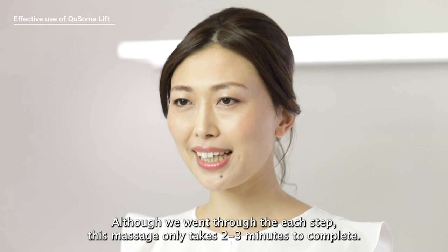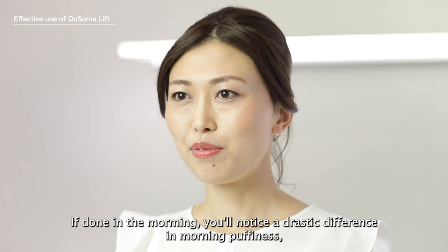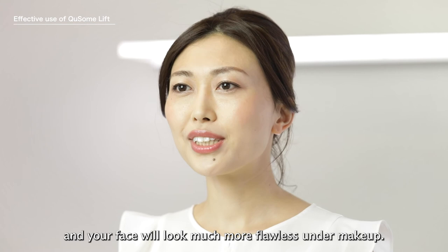Although we went through each step, this massage only takes two to three minutes to complete. If you do this massage in the morning, you'll notice a drastic difference in morning puffiness and your face will look even much more flawless under makeup.